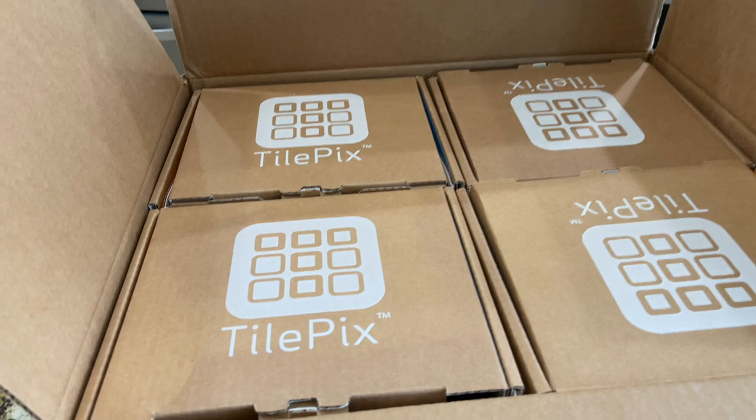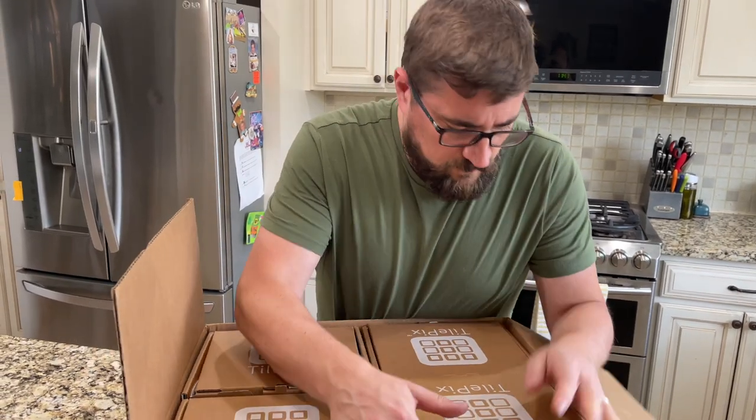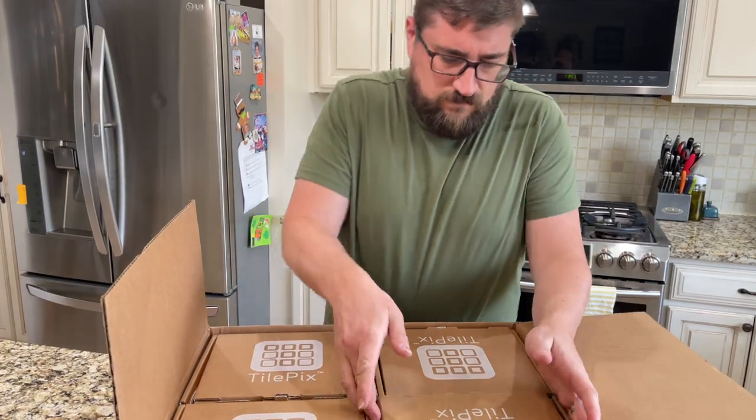If you're looking to make a personalized memory wall, then head on over to tilepicks.com or use their app. It is so easy to do.